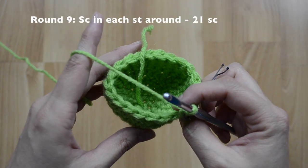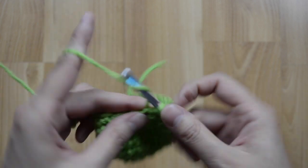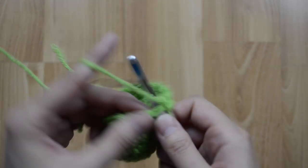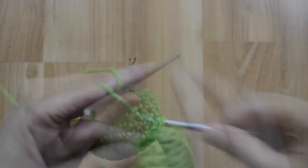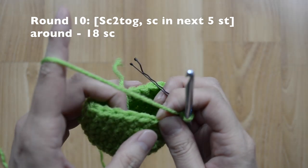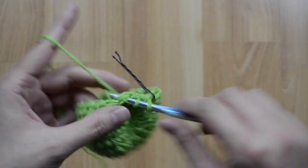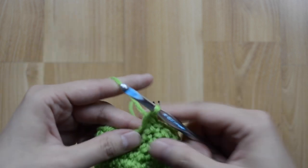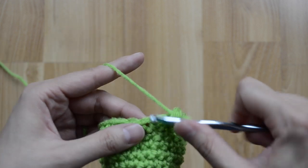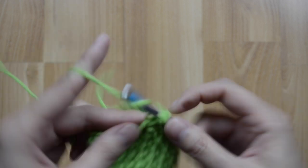For round nine, we are going to stay at 21, just one single crochet stitch in each stitch all the way around. For round ten, our pattern is going to be a decrease and then in the next five stitches just one single crochet stitch. Here's a decrease and then one, two, three, four, and five. Continue to repeat the pattern around — at the end you should have 18 single crochet stitches.